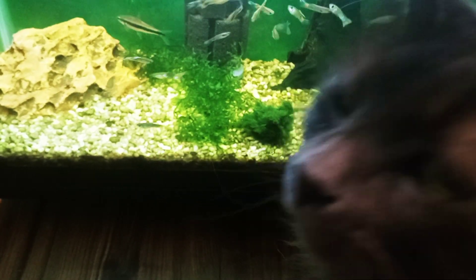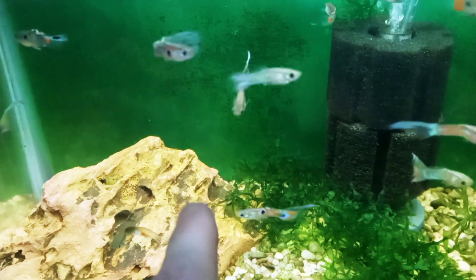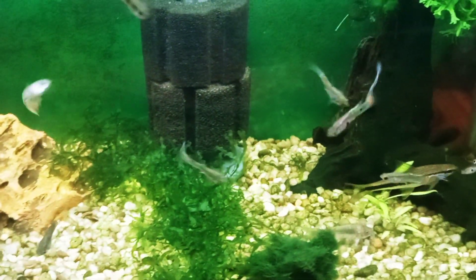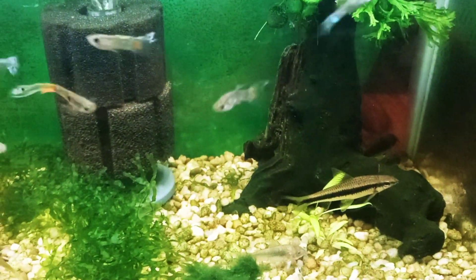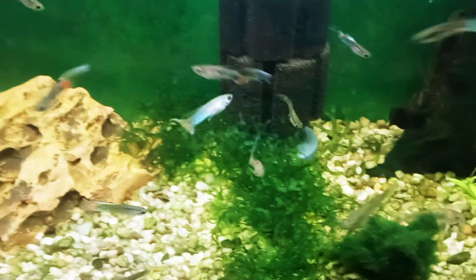Back to the 10 gallon wild guppy tank — here is my cat creature. I do want to keep this colony going, but there are not that many females left and I'm not seeing many fry. I think I'm going to have to take out the Siamese algae eater anyway, because in the 20 gallon there's some blackbeard algae and I can put him in there to take care of that.